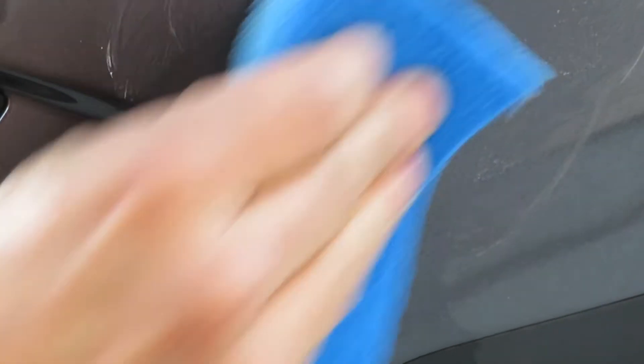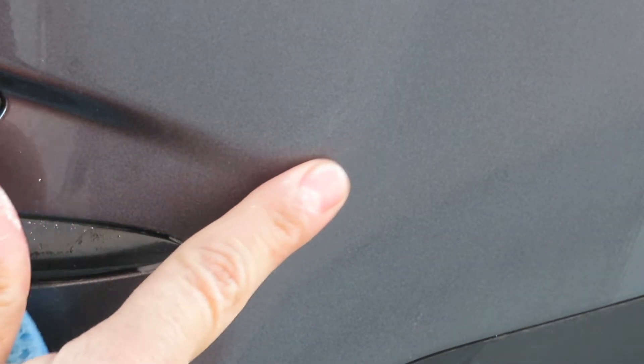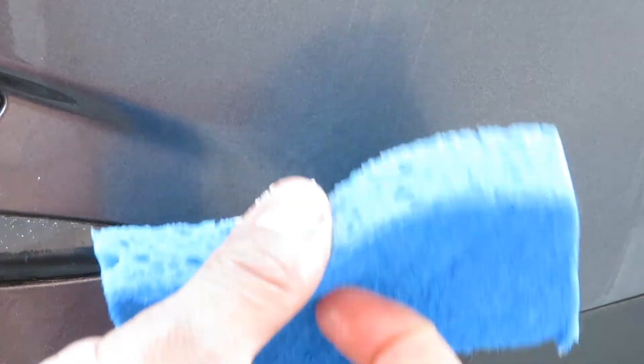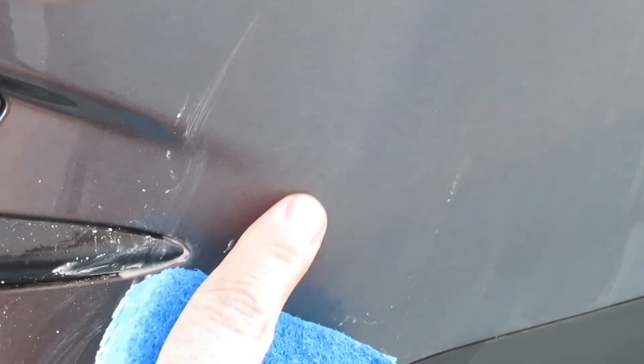Well, let's see here. I thought it was actually paint damage, but it looks like it's coming off. I can still feel a little bit of paint. There we go.